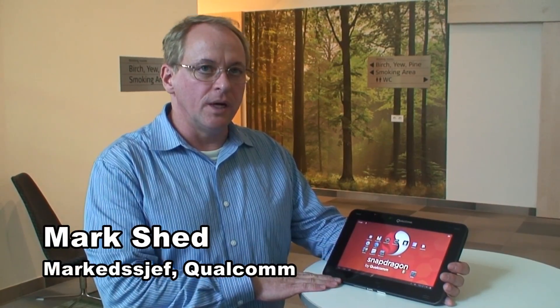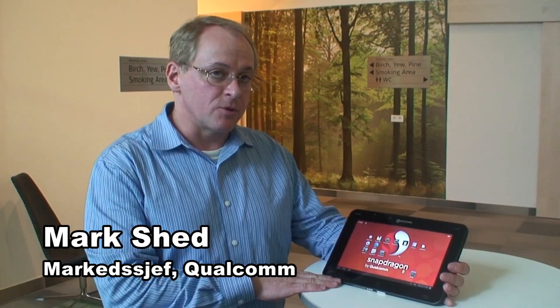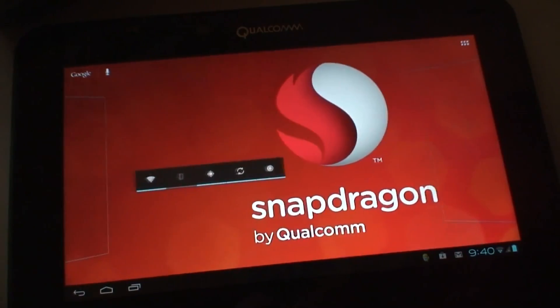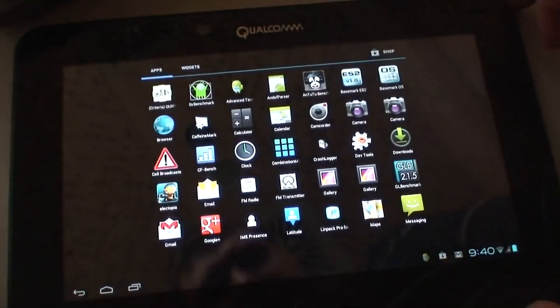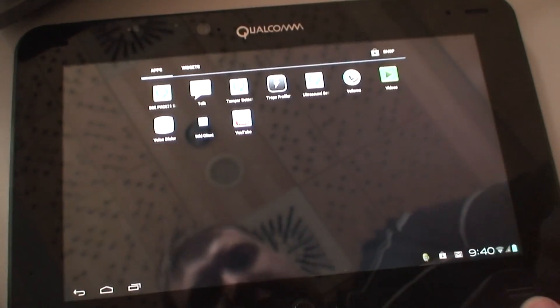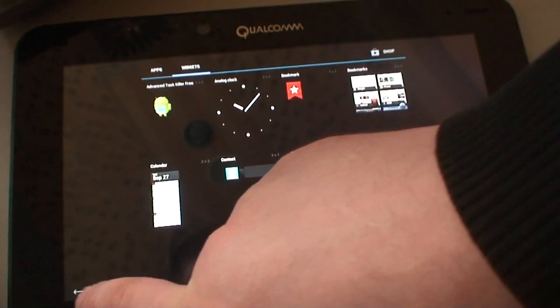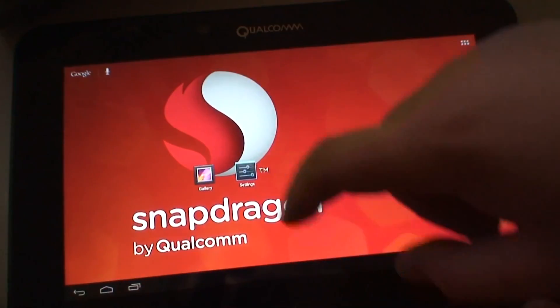This is our brand new APQ 8064 — basically our quad-core Snapdragon S4 processor. It's designed for very high performance. It's our S4 Pro category, basically designed for tablet computing. This is the developer version of the board, and it actually has a number of pretty interesting features for developers, taking advantage of everything we've built into the S4 Pro.